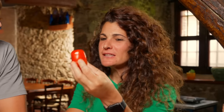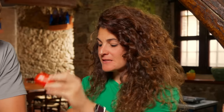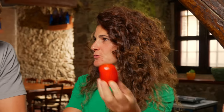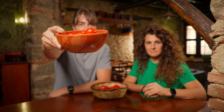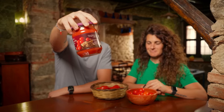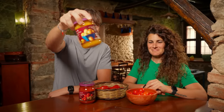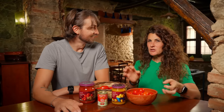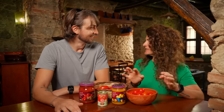Everyone in the world knows that San Marzano tomatoes are the best tomatoes for tomato sauce. We don't just have these tomatoes, we have these tomatoes and these tomatoes and these tomatoes. What are we going to do with all these tomatoes today, Eva? We are going to make the most tomato pasta in the world. More tomato than this can't exist.